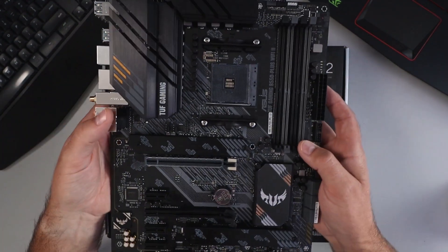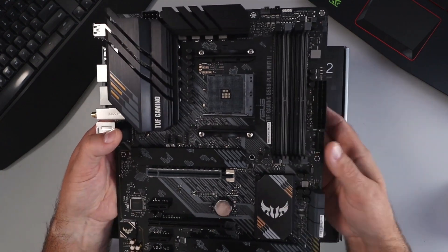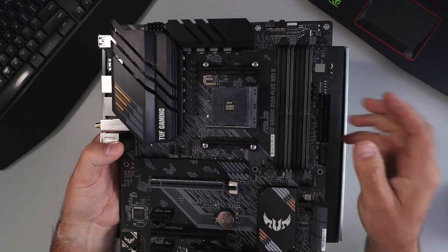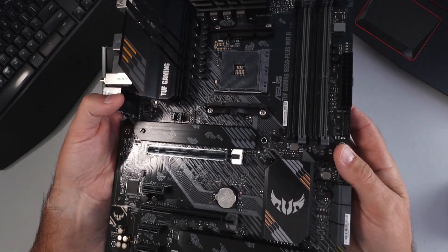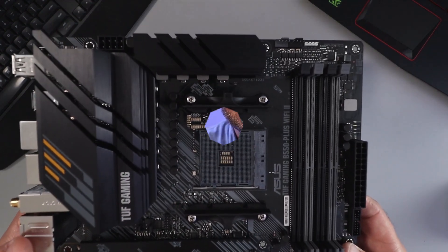Really nice motherboard — I'm quite impressed with it. Not as much RGB flash if that's what you're looking for, but really good build quality. I'm quite excited to put this PC together. This is the ASUS TUF Gaming B550 Plus Wi-Fi 2 gaming motherboard. Hope this closer look gave you value — if it did, make sure to give this video a thumbs up, remember to subscribe, and check out the next recommended video. Thanks for watching and take care.